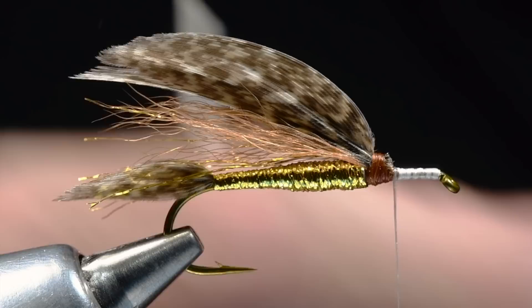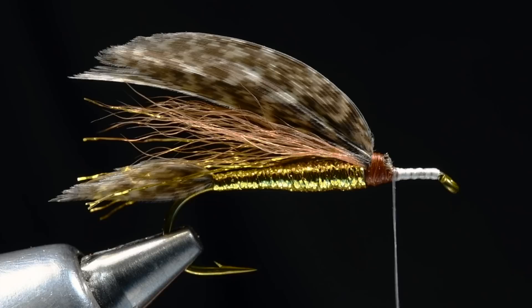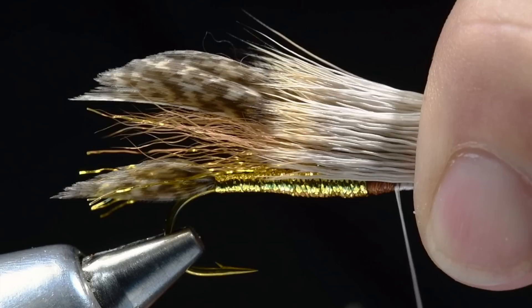I'll stack this up in my hair stacker until I get a nice clean stack like so, then take it out of the stacker. I like to shorten this hair just a bit from that overall finished length — it makes the hair a little easier to work with and manage. What I'm looking for is for these tips to come back about midway up the wing. I'm going to lay this clump of hair in and take a turn of thread over it, then another one right over the top of it, then start to crease that hair down and put a third turn in.